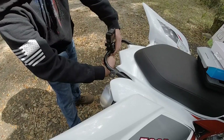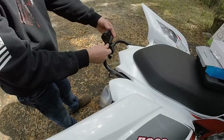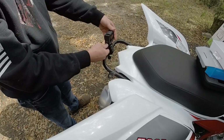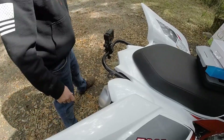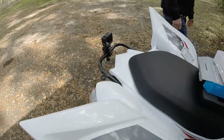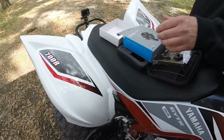Going on good and tight. At this point I can adjust my camera — forward, up, down, back, whatever. Turn it in. And that is the rear-facing mount for the Yamaha Raptor 700R.